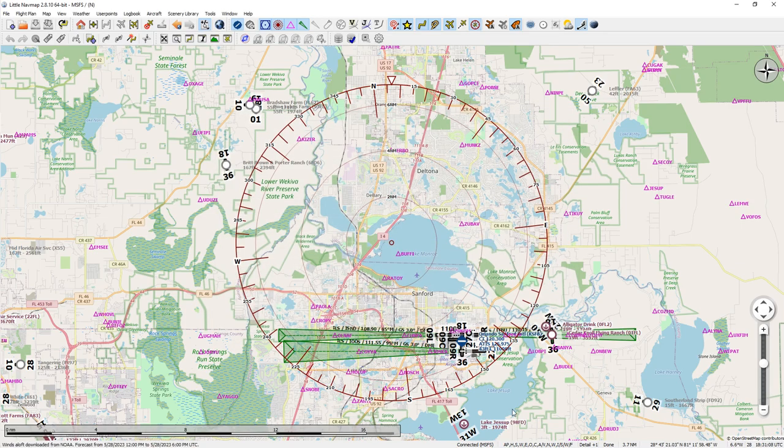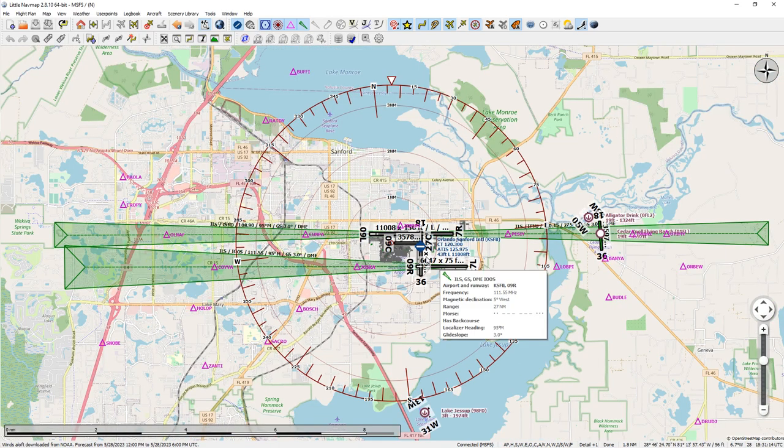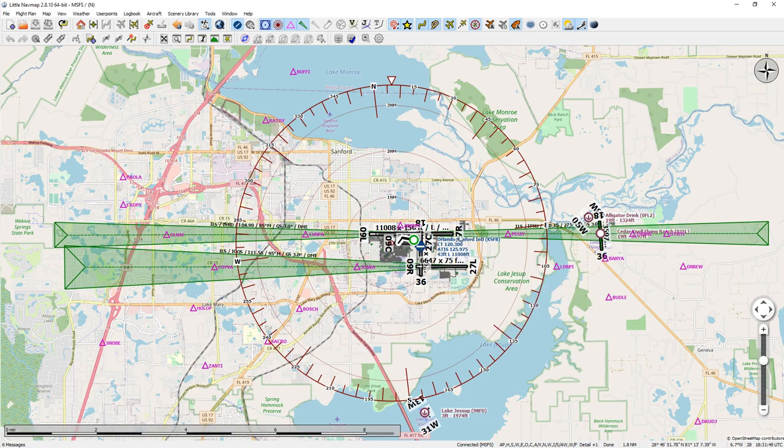So let's take a look at creating the flight plan. I'm going to zoom in here on Sanford — Orlando Sanford International — and I'm going to hit this little 'show airport weather' icon so I can see that the wind is blowing this way and there's one barb on it. If I hold my mouse right over that airport icon and go down to NOAA, I can see that the wind is blowing in at 280 at 10 knots.